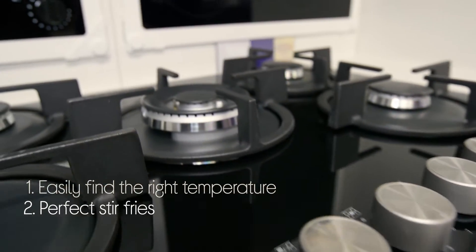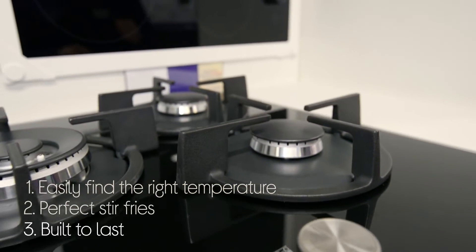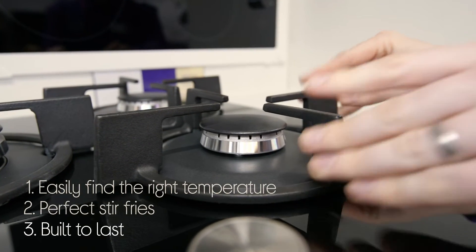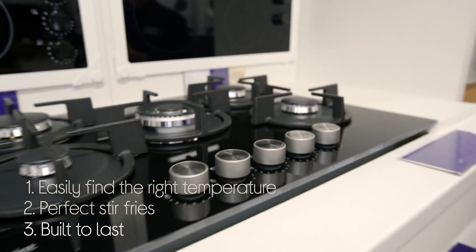It's perfect for cooking stir-fries with its specific wok burner, and it's built to last with its cast-iron pan support that will handle heavy-duty use and will stay fresh for years to come.